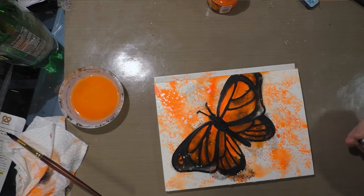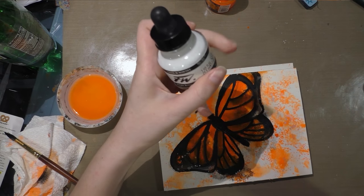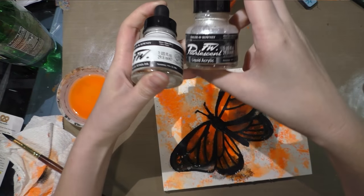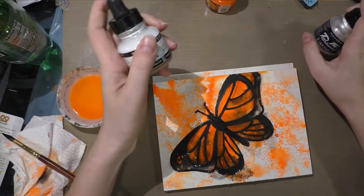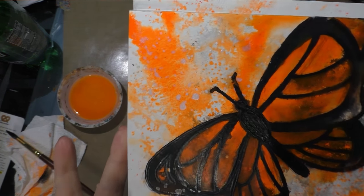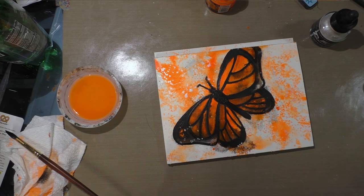My Krink acrylic is mostly dry and I want to use a combination of two different FW products: FW white first, and then I want to go over it in parts with FW iridescent acrylic. It's hard to catch the iridescence on camera, but I've already used some of the iridescent on a splatter effect.